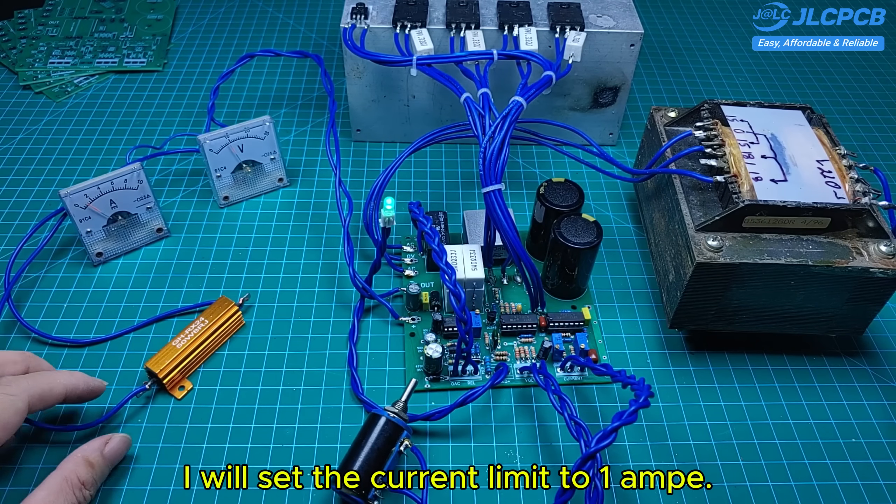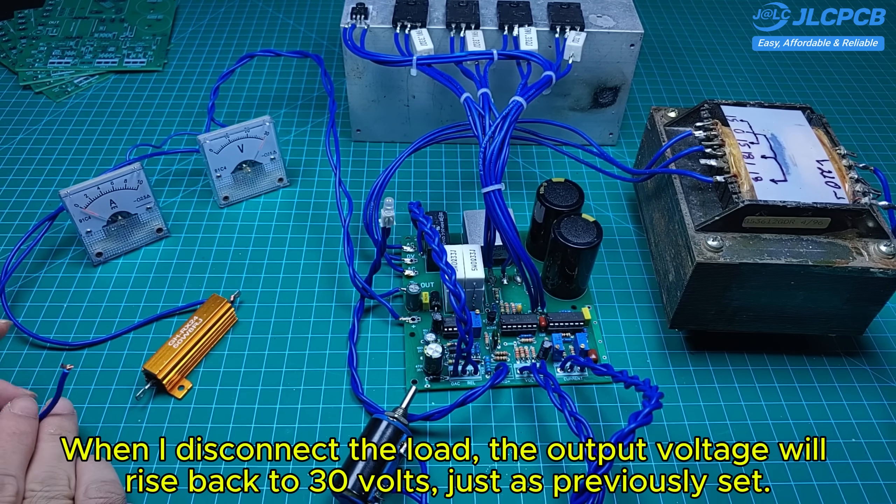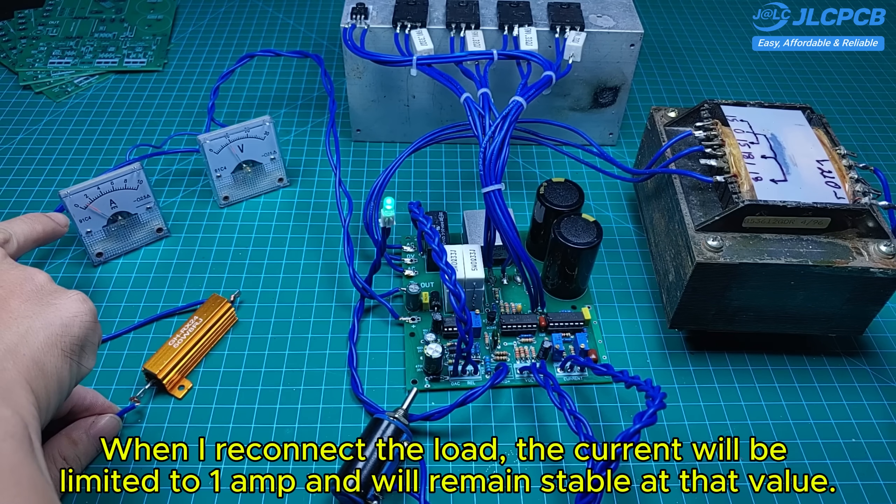I will set the current limit to 1 amp. When I disconnect the load, the output voltage will rise back to 30 volts, just as previously set. When I reconnect the load, the current will be limited to 1 amp and will remain stable at that value.